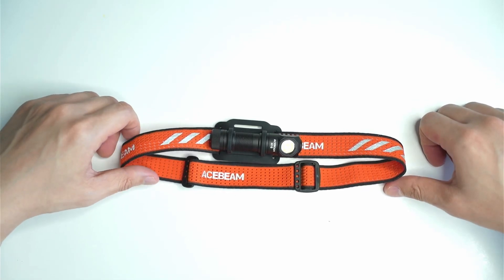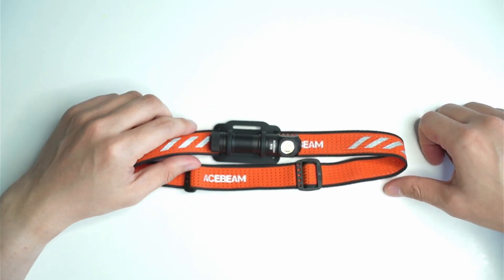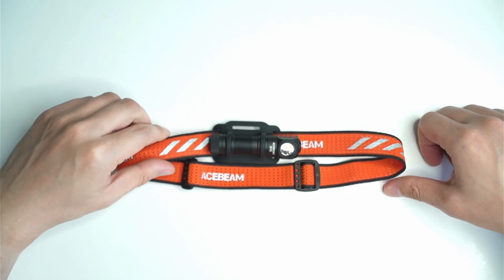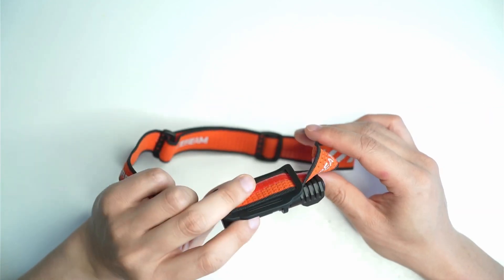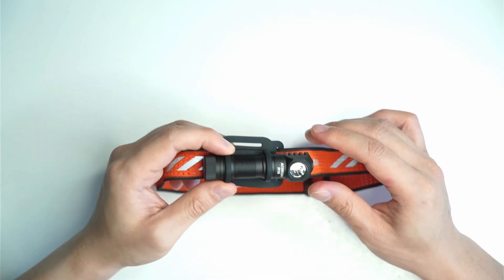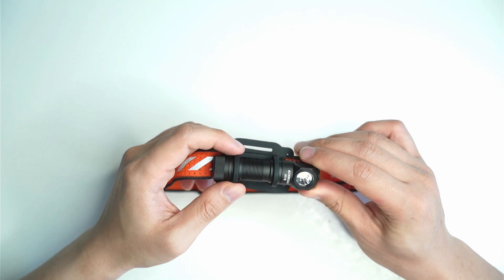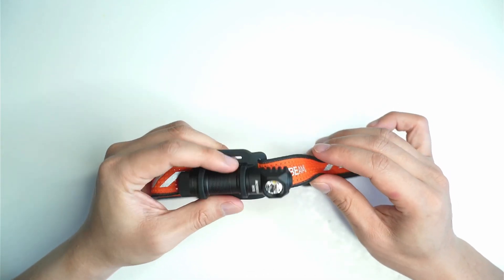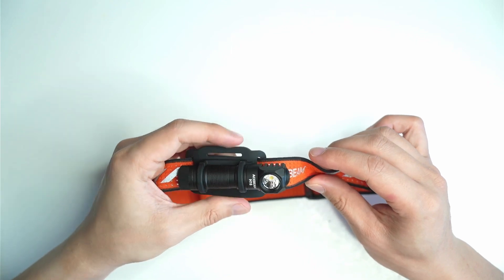Welcome back to another flashlight review. Today we're going to be looking at the Acebeam H16. This is a two-in-one headlamp and flashlight. It's a new headlamp/flashlight that I got a few weeks ago. I've been using it out and about and I found it really, really easy to carry around. It's quite portable and pretty decent in terms of brightness.